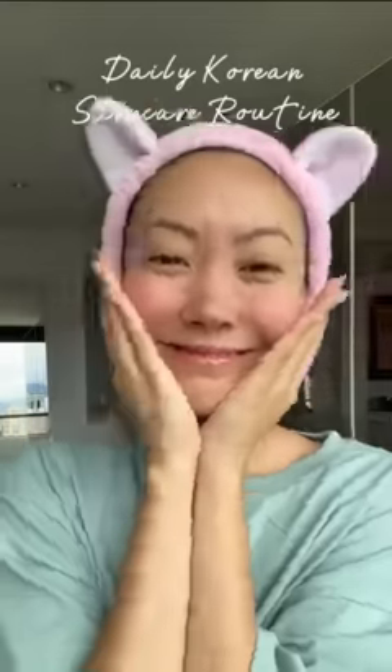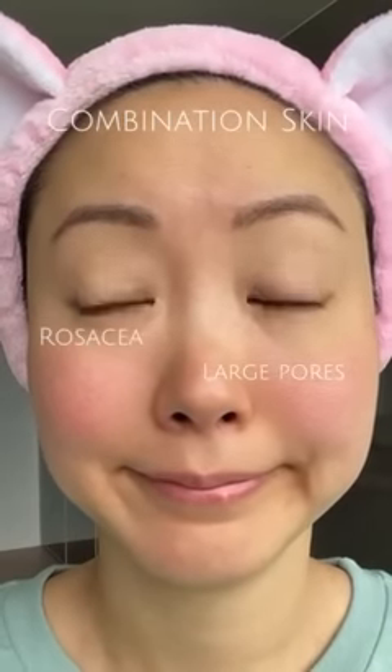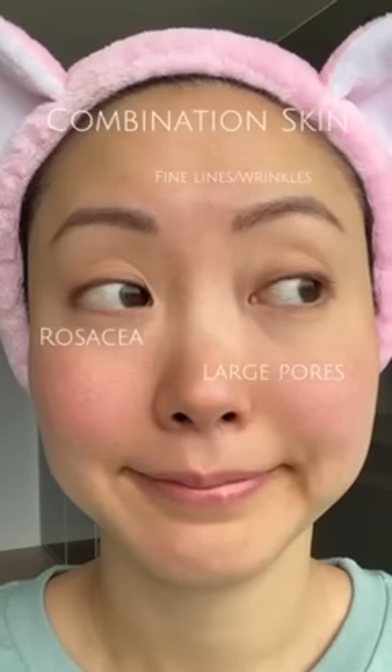Good morning! Today I'll be showing you a super easy Korean skincare routine with Isntree. But first, a little bit about my own skin so you can compare it to yours. As you can see, I've got problems, but no worries because Isntree is here to help.